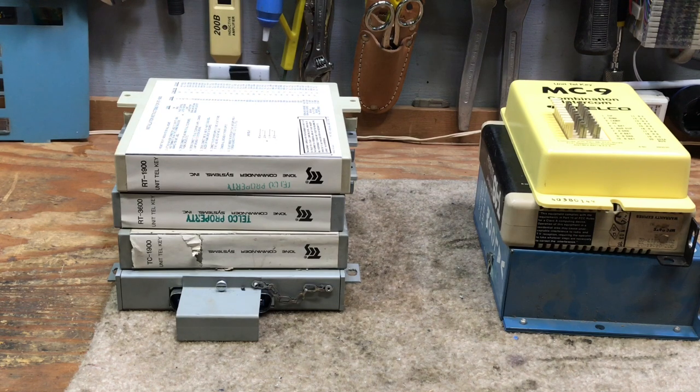There were a lot of intercoms made by Mitel, Tone Commander, and Teltone, and there were a few other not-as-popular brands which are not displayed here.